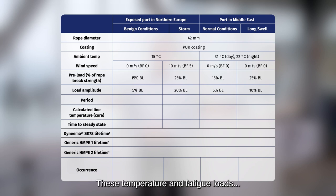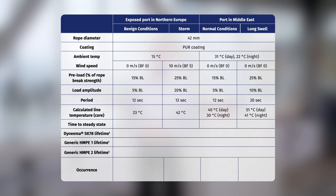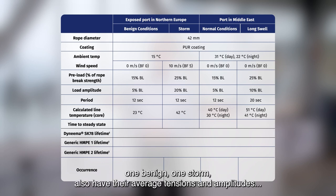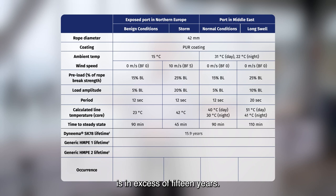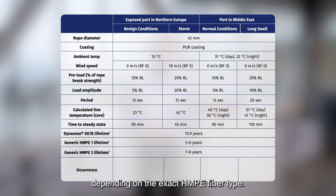These temperature and fatigue loads result in a daytime rope core temperature of 51 degrees Celsius. The other three mooring conditions — one in the Middle East and two in the UK, one benign and one storm — also have their average loads and amplitudes, and from that the total life of the mooring rope can be calculated. For a mooring rope built out of SK78 fiber, the calculated lifetime under these conditions is in excess of 15 years. For a rope made with generic HMPE, it would be anywhere between 5 and 8 years, depending on the exact HMPE fiber type.